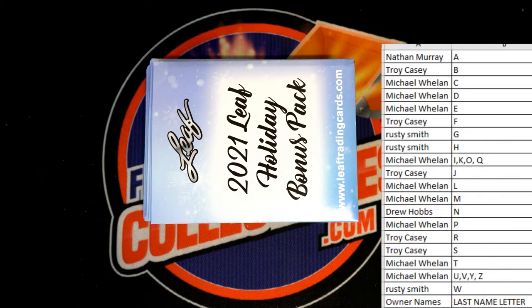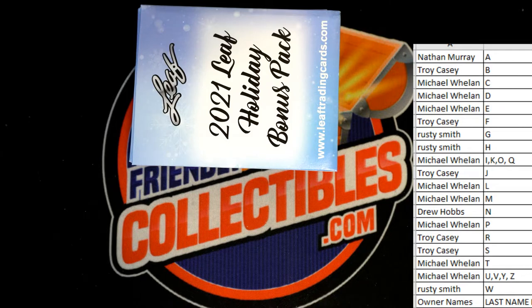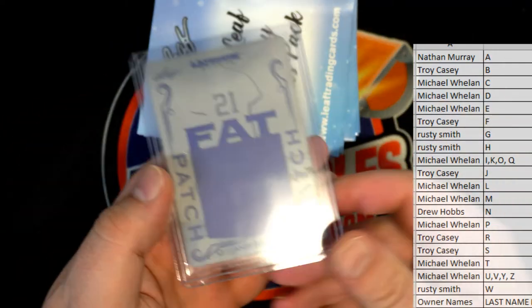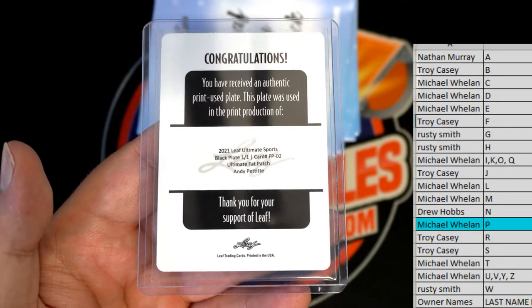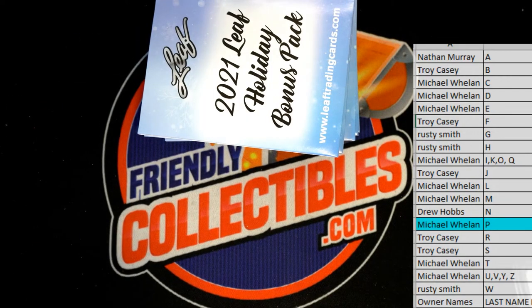All right, good luck — you never know what's gonna be in these. We had Money Manziel last night, nobody messes with Money Manziel. All right, here's our first one — we got a plate! Andy Pettit, that's great. Andy Pettit was a beast — one-on-one black plate from All Leaf Ultimate Sports. Mr. Wheels gets that one, outstanding, that's a good start!